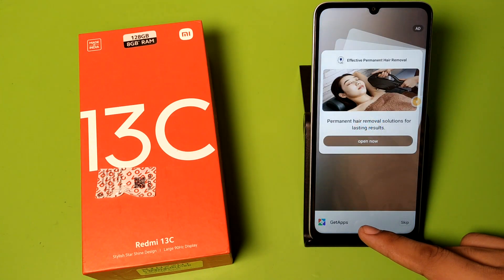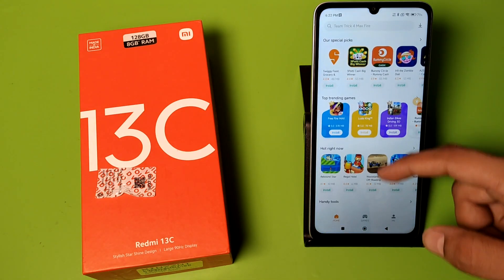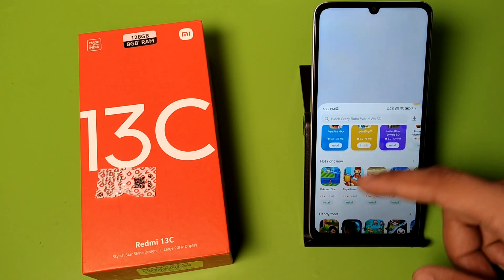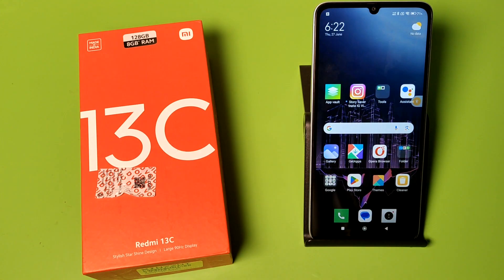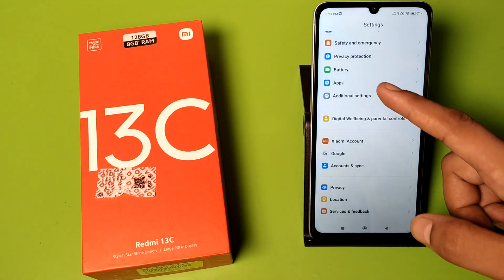You have to just swipe right like this, and you can see one-handed mode has started. Before watching this video, if you have not subscribed to our YouTube channel, then subscribe to it and like our video. So let's start.